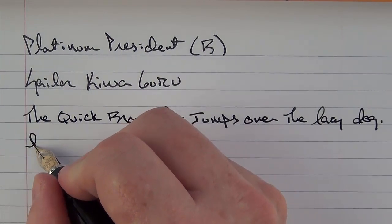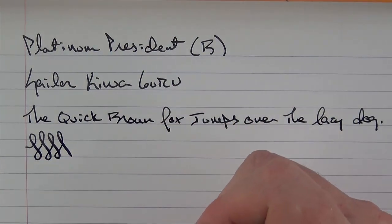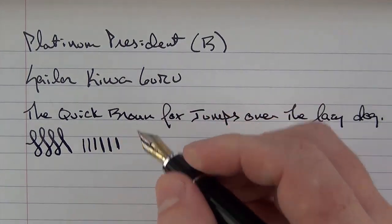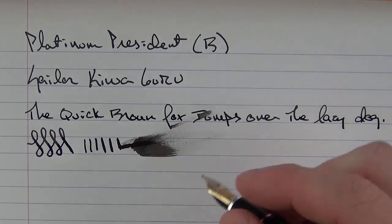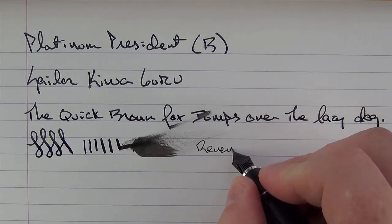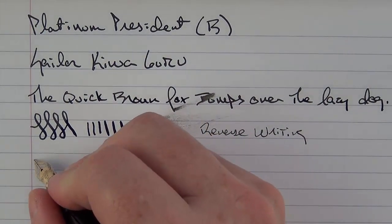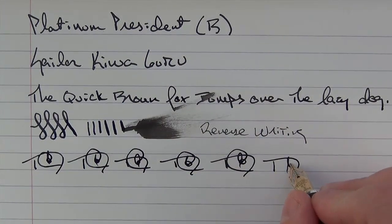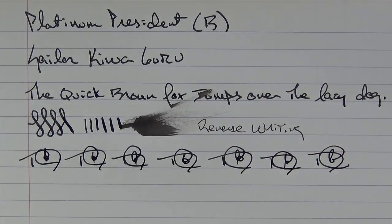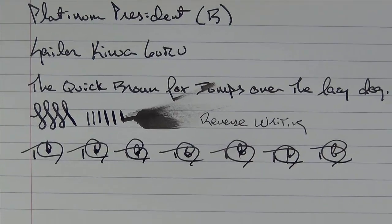This is a broad nib, and it's a Japanese broad, so it acts more like a western medium — I'd say it's on the thick side of medium. You can get a little bit of line variation if you push it, and the nib is fairly wet. In regard to reverse writing, it does lay down a nice fine line, though it is a little bit on the scratchy side. For fast writing, the nib doesn't have any problem keeping up. It's decently smooth with just a little bit of feedback, which is pleasant — I wouldn't expect tons of feedback from a broad nib. I enjoyed this nib and would not hesitate to get another Japanese broad nib.